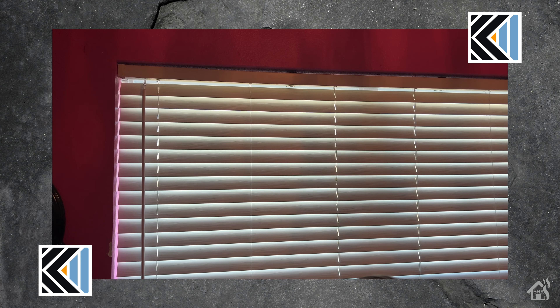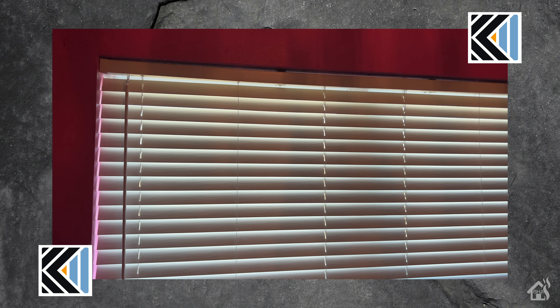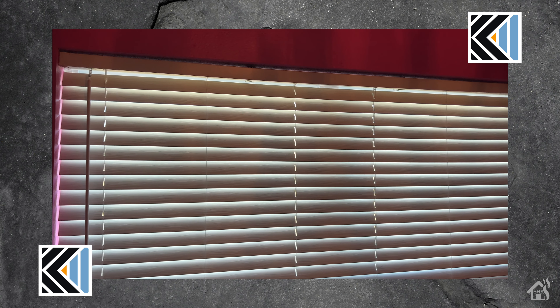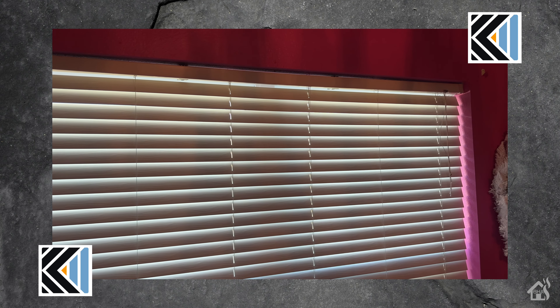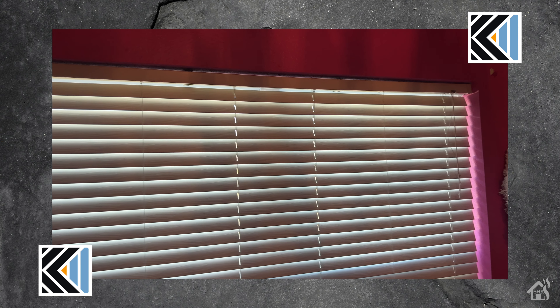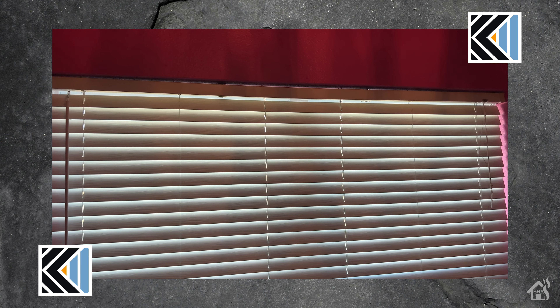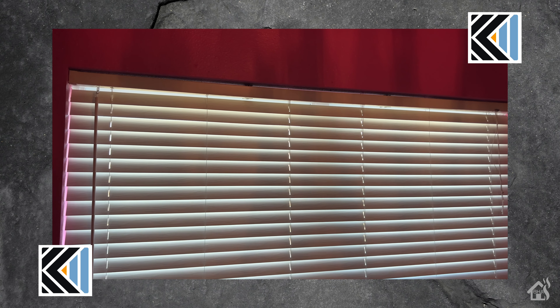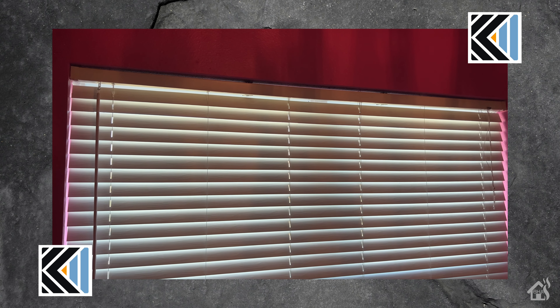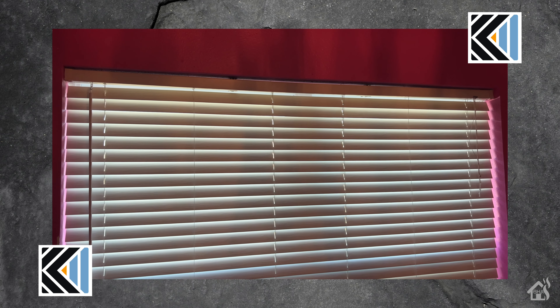I'll be installing these shades in my guest room. This used to be my daughter's room — hence the pink walls. She's moved into big sister's room now that my oldest daughter's moved out, leaving this room available. We haven't gotten around to painting it yet, but my wife is using it as her office, so I thought it'd be a nice upgrade with the zebra shades. You can see the faux blinds we're going to be replacing, and it should be a pretty simple install.